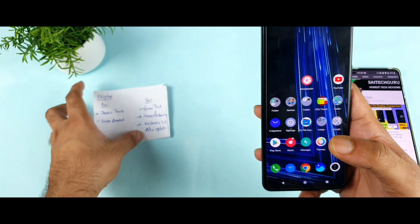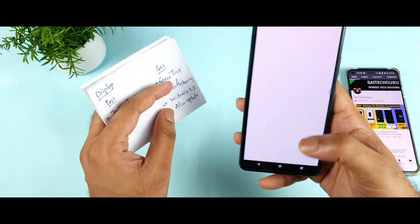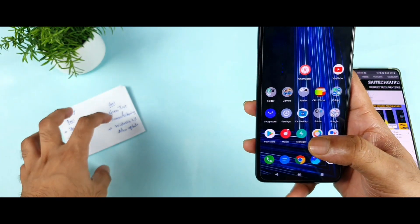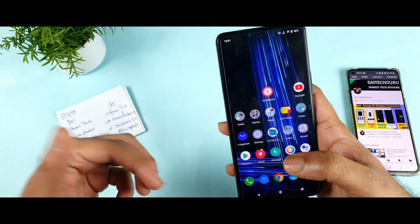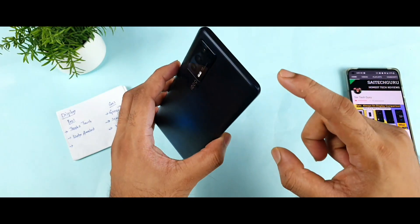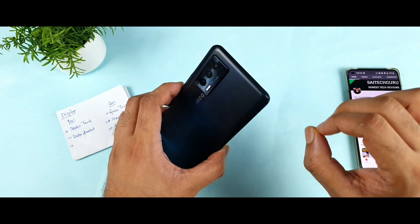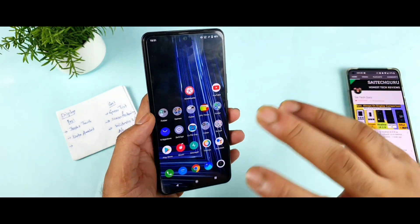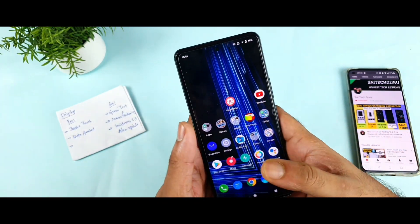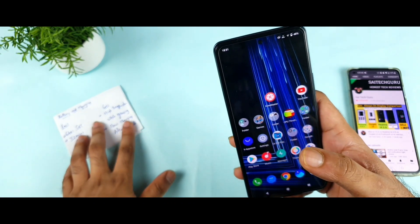The third display issue is Widevine L3 support. What is happening is that for some users after the recent software update, the device changed from L1 to L3, and they were unable to play Amazon Prime videos in 1080p. This did happen on the iQOO 7 for a few users. I received messages about this, which is why I'm highlighting each small detail — I want to show you the facts and reality before you actually buy this phone.